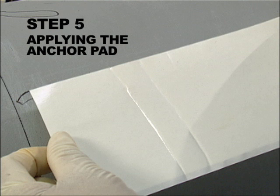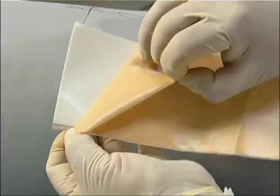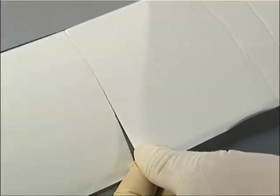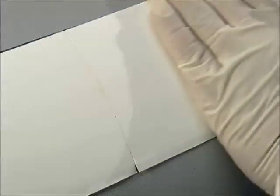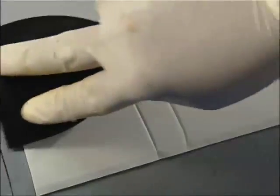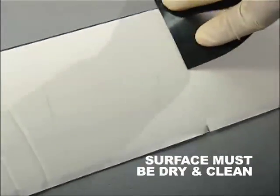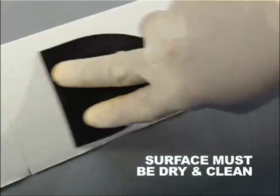Step 5. Applying the Anchor Pad to the Pipe. Remove the backing from one side of the anchor pad. Then center and attach using the leading edge line. Secure the anchor pad by pressing down firmly with the plastic putty knife for optimal attachment. The pipe surface must be dry and clean.